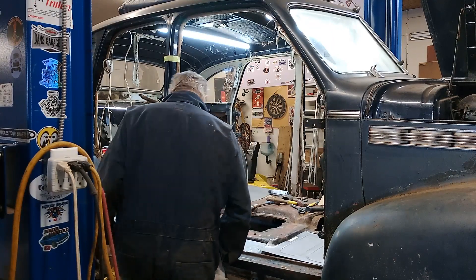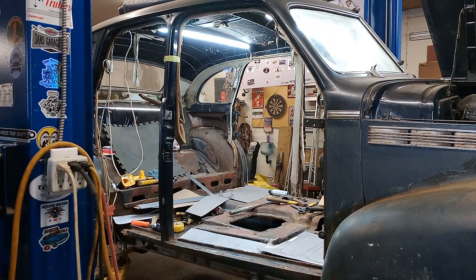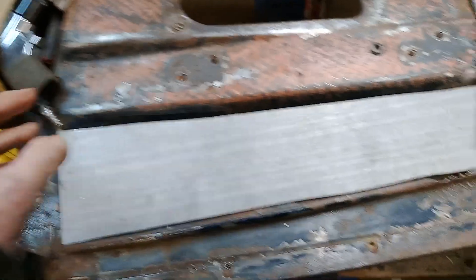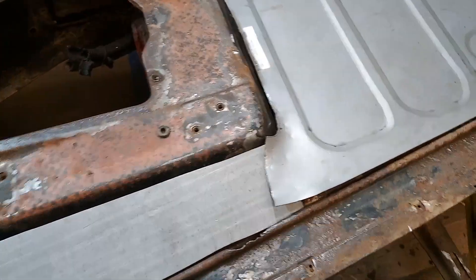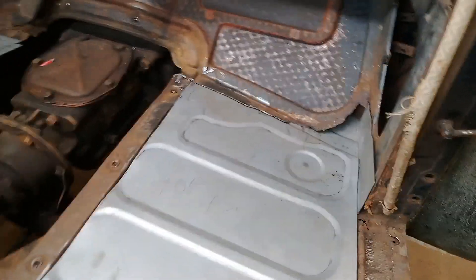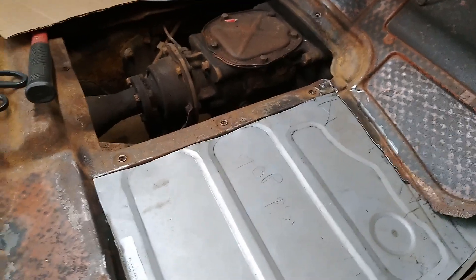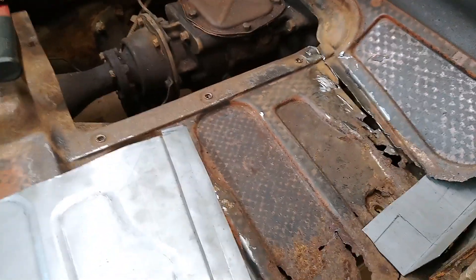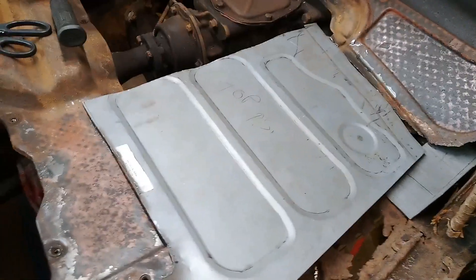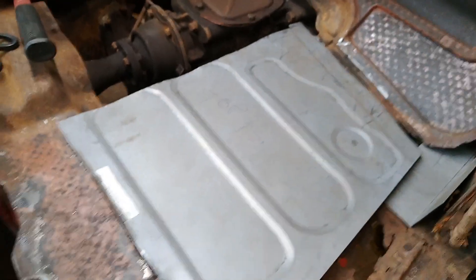I've got all the pieces cut. I've got my panels cut out — a little piece in here that I've got to weld in. I've got this piece here, I just have to do a little bit of trimming here and there. I'll make one more piece for it and then I'm done. Now I just have to cut the old out and put the new in, and then we'll do the same for the other side. I already checked — I can use this as a pattern for the other side, so the other side is going to go a lot quicker.